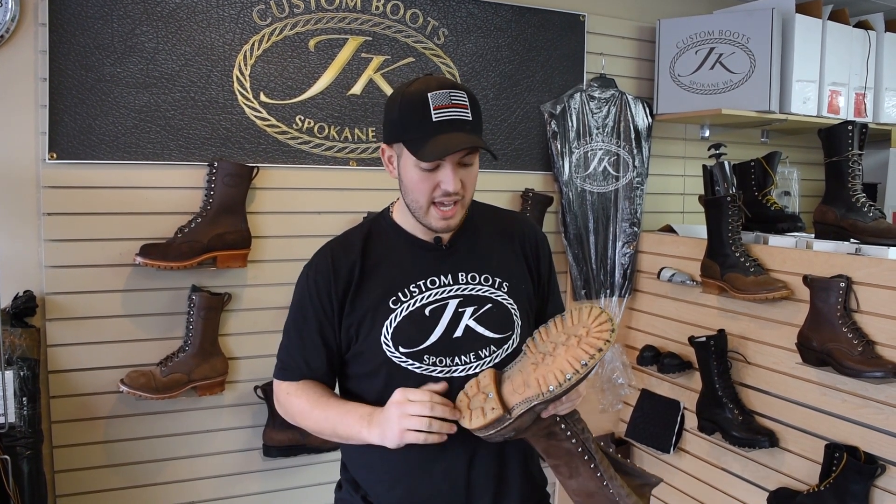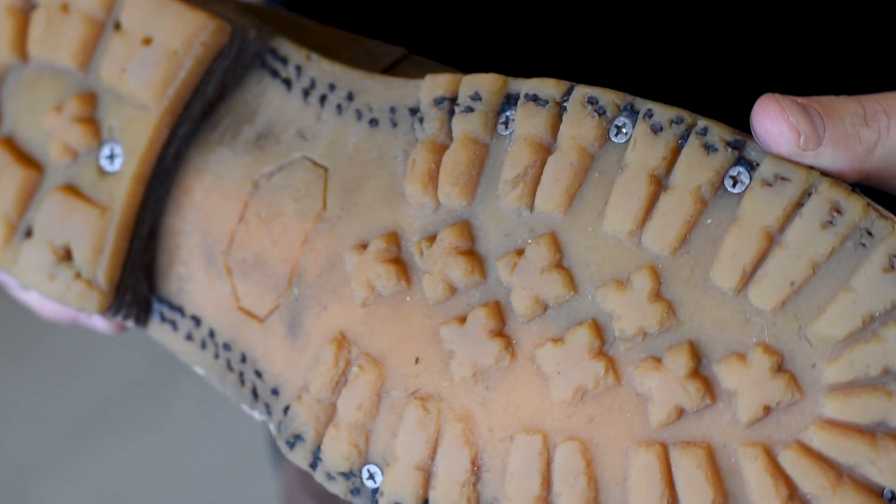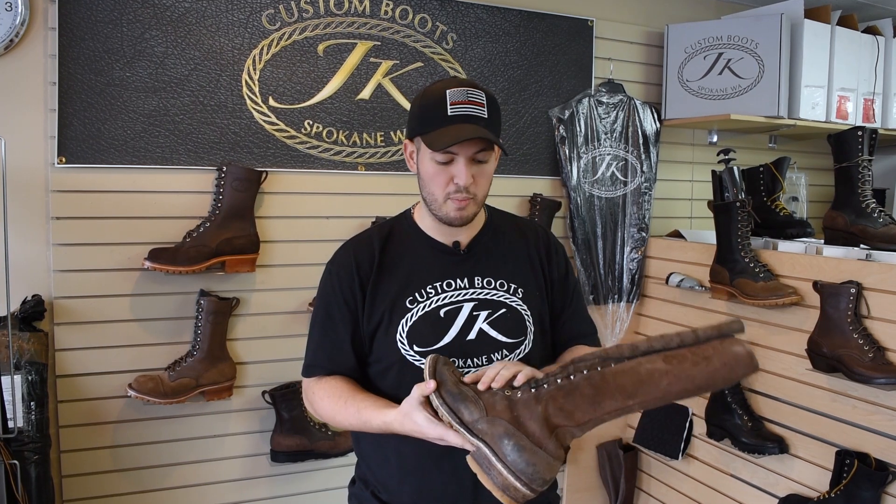The next thing I see is the soles. He just needs a resole and they're good to go. Nothing is blown out, nothing is de-lamming. The thread is still there, the heel is still on. It's so amazing, so important.